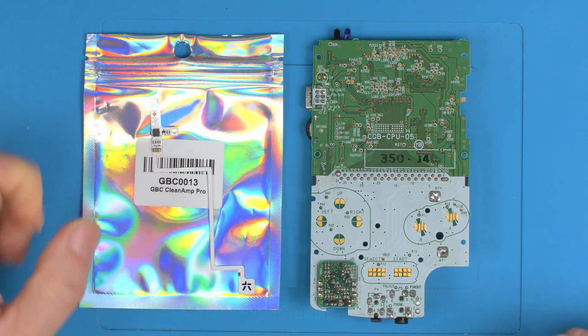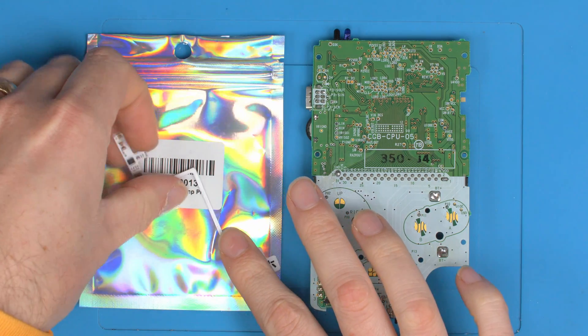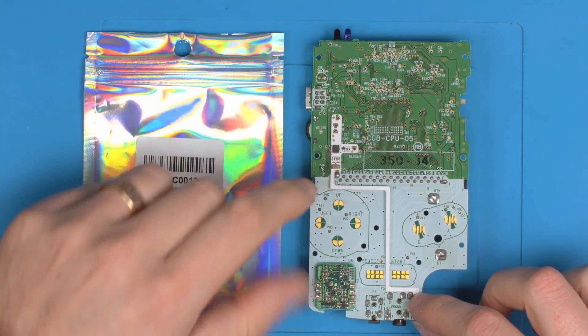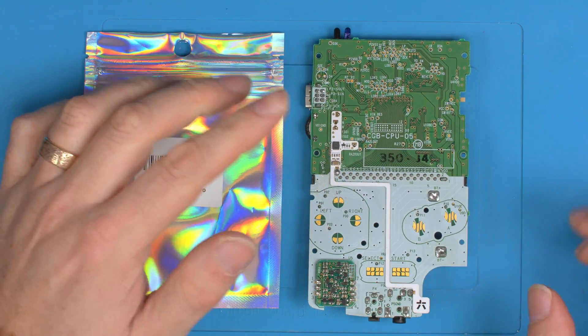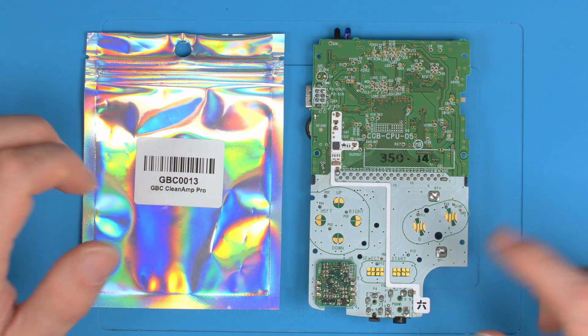Another week and another wire-free product — this time we've done the Clean Amp Pro for the Game Boy Color. We now have a wire-free kit for an audio amp for the Game Boy Color, which just drops on and solders into five or six points and you're done. Without further ado, let's jump in and install this.